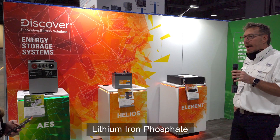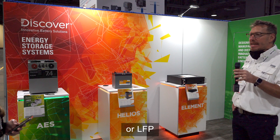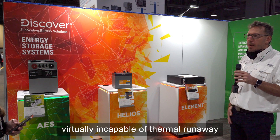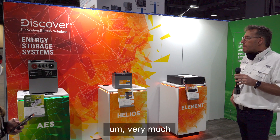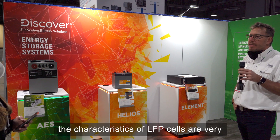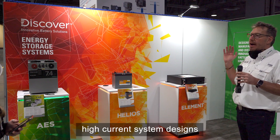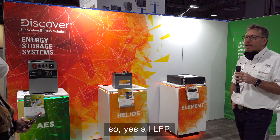All of our batteries are lithium iron phosphate — LFP — cobalt-free, and virtually incapable of thermal runaway. The characteristics of LFP cells are very optimal for fast charging and high-current system design, so yes, all LFP.